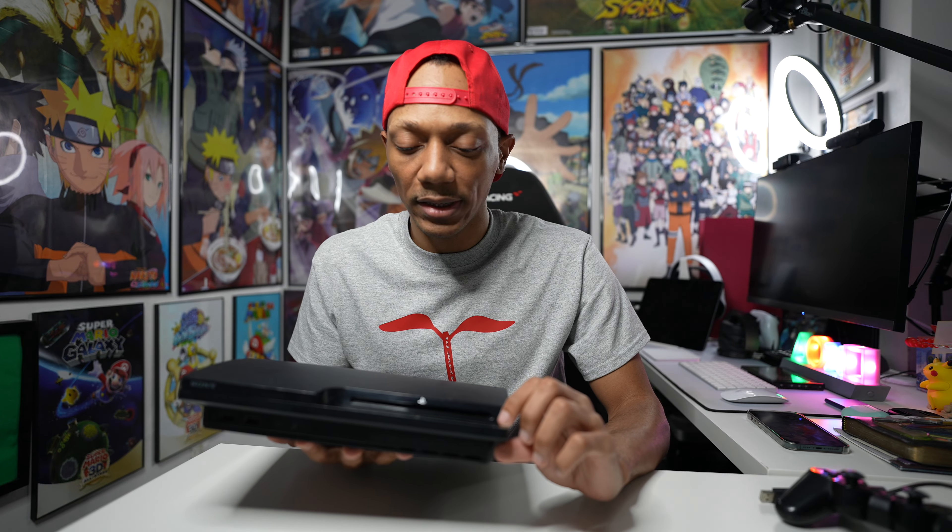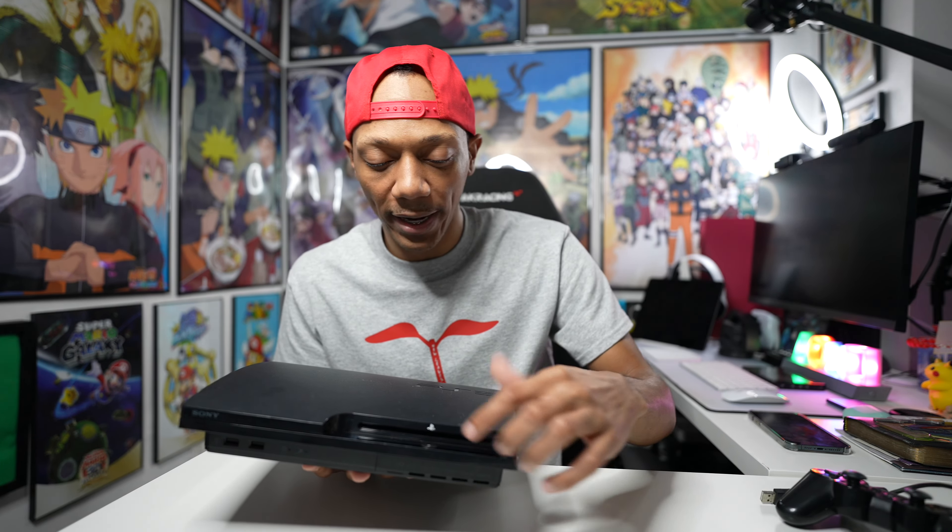I wonder if you could get Black Ops 1 digital on PS3. I know I got Ghost digitally, and when GTA 5 came out I got that digital too, but that was early days of digital. I might be able to get Black Ops 1 digitally — I'll look into it. As for the PS3 slim itself, this one has a silver plate. I remember my Modern Warfare 3 model had a black plate which made it look darker.